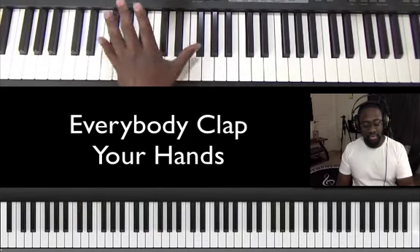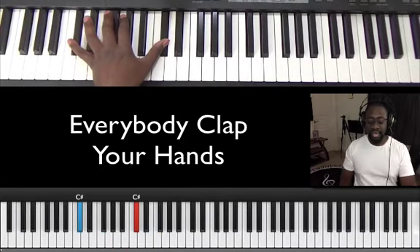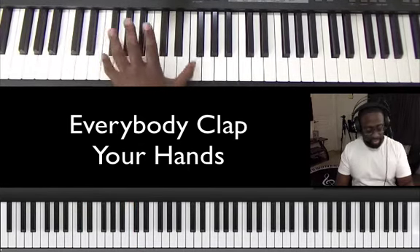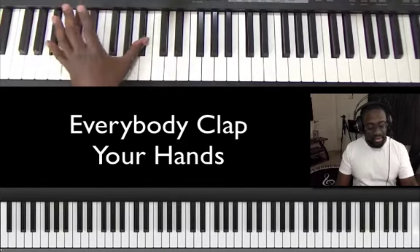It's 1, 3, 4, 6, 7, 1. And that's most of the song. We praise you, O Lord. We magnify your name.